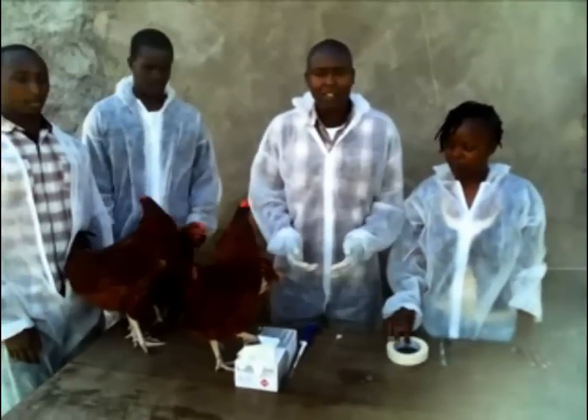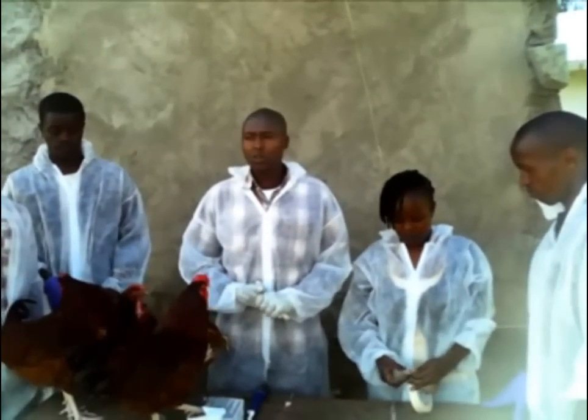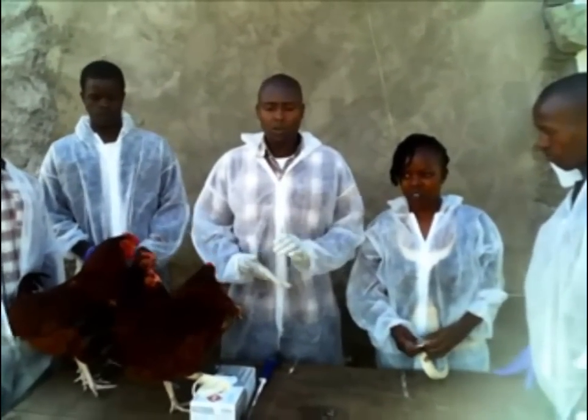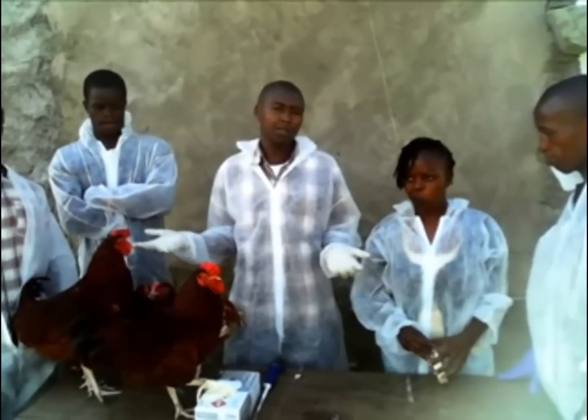Hey, welcome to the demonstration on how to assemble the cocks. To do this, we get back to the cocks and this will start to help you.